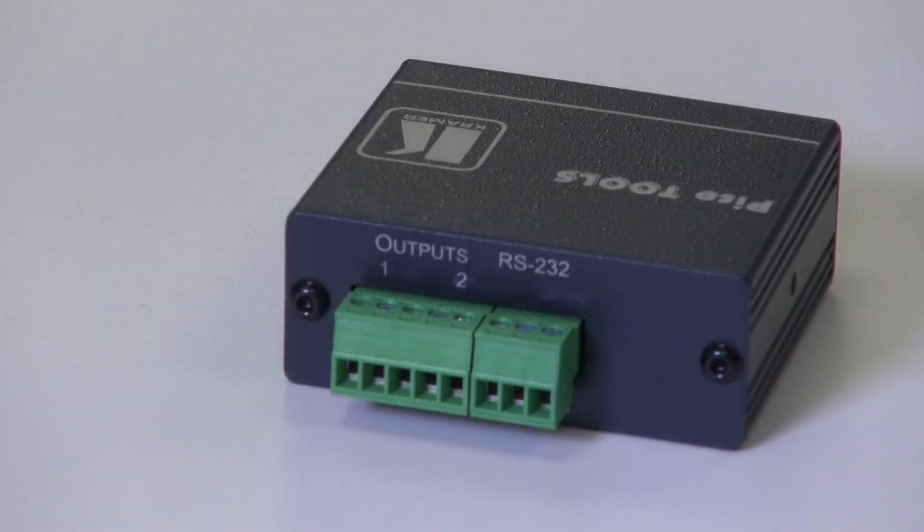On the back, we have Phoenix connectors or terminal blocks to connect to a balanced stereo output or two balanced mono outputs, and an RS232 terminal block, which allows control of the device.